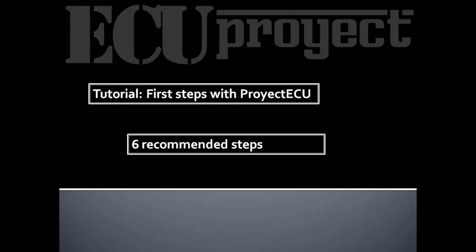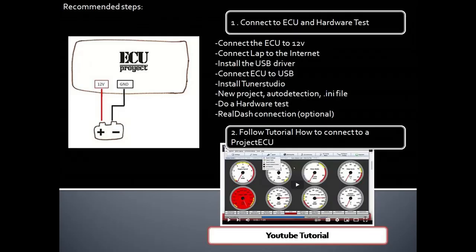Now we will go over the 6 recommended steps to follow to avoid common mistakes and to have a successful start. First step: connect the AQ and hardware test. This is to power the AQ with 12V and GND, connect the laptop to the internet, install the USB driver, connect the AQ to USB, install Tuner Studio, create a new project, and autodetect the .ini file. Very important: do a hardware test. This means turn on and off the individual ignition and injector outputs and see them working with a multimeter or test probe.